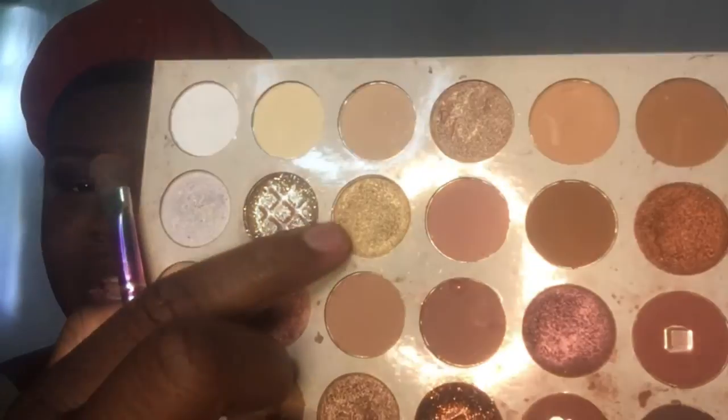I'm going to come in with this shade from my birthday palette to make the yellow pop. I want that yellow to really pop out. I'm putting that on top of the yellow — it's going to make it pop out like that. Take a clean brush and blend that in there.